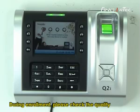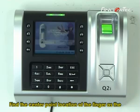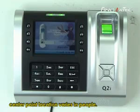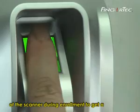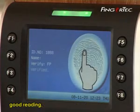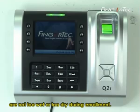During enrollment, please check the quality of the fingerprint. Find the center point location of the finger, as the center point location varies per individual. This center point has to be placed in the middle of the scanner during enrollment to get a good reading. You also have to make sure that the fingers are not too wet or too dry during enrollment.